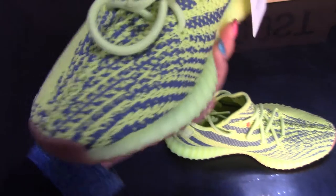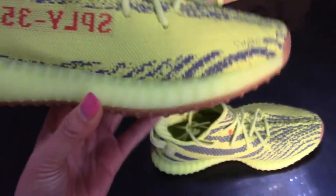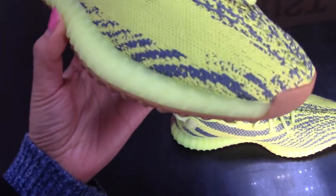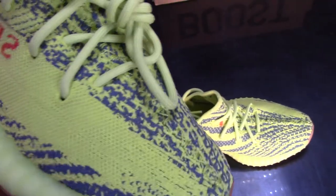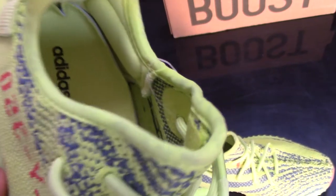The other color is navy. You can see it's the navy color, so the main color is navy with the yellow. The laces are also yellow, which matches the upper pretty well.